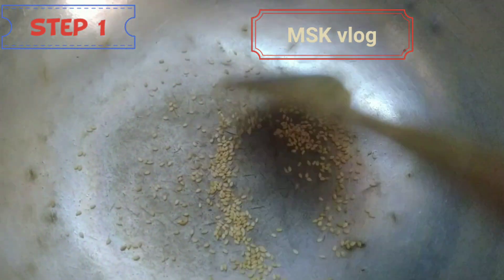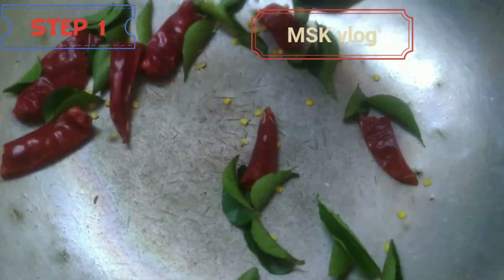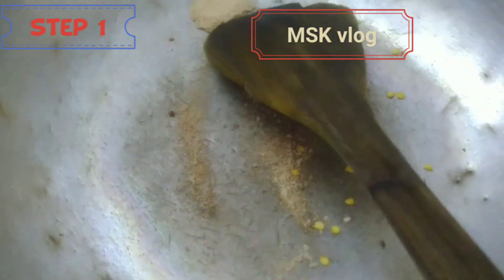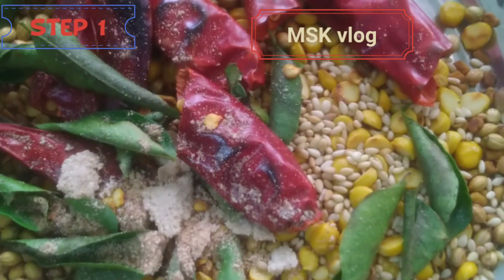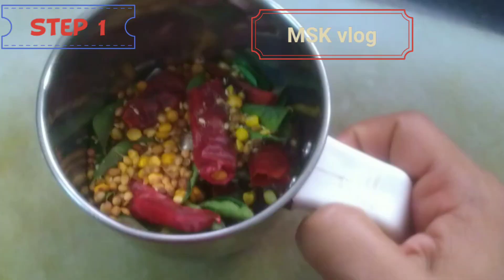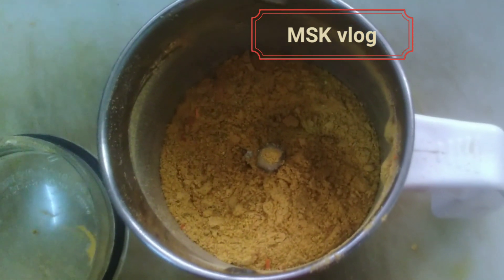After that, we are going to dry it. Let's dry it with a light fryer. Let's fry it with a nice fryer, then mix it up.